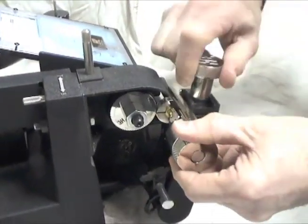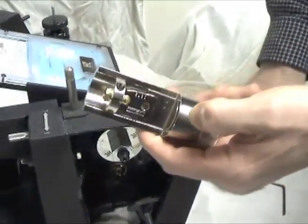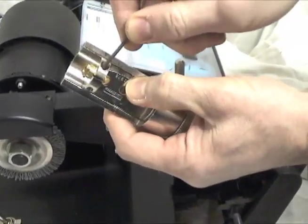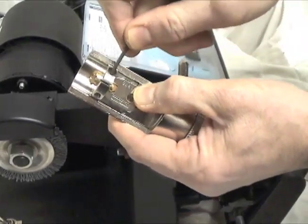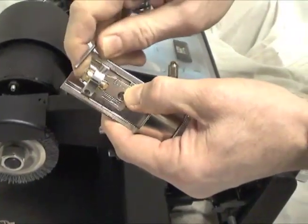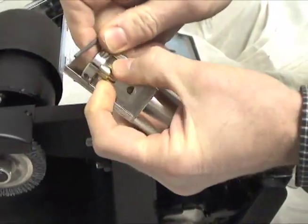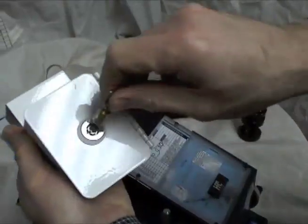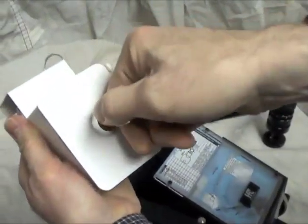Switch the machine off, remove the adapter, loosen the set screw and remove the key. Brush off any brass chips before testing the key in the lock.